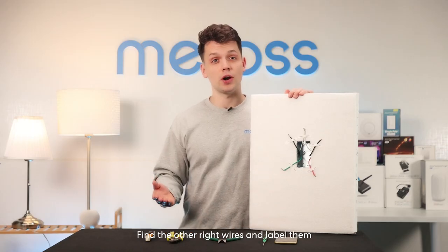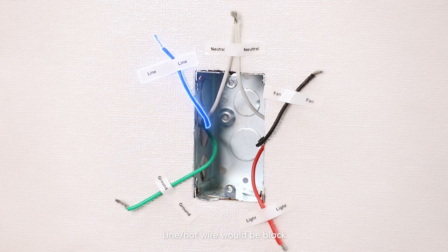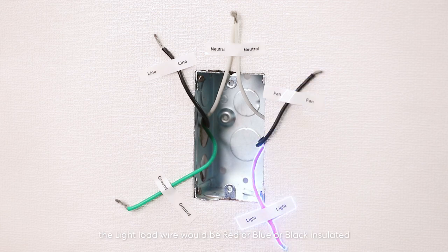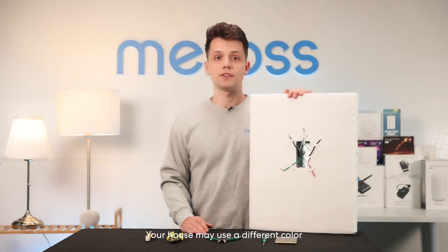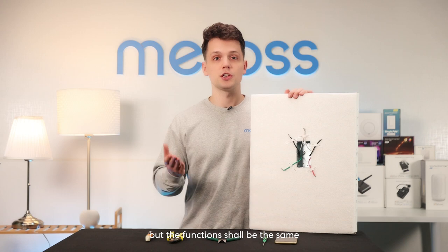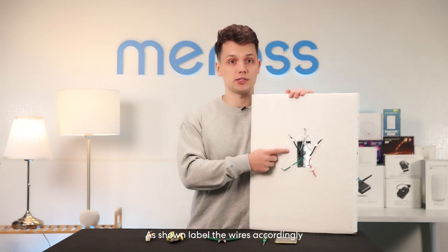Find the other wires and label them. Usually the ground wire is a bare wire or green insulated. The line hot wire would be black. The fan load would be brown or black insulated wire. The light load wire would be red, blue, or black insulated wire. Your house may use different colors, but the functions shall be the same. Label the wires accordingly.